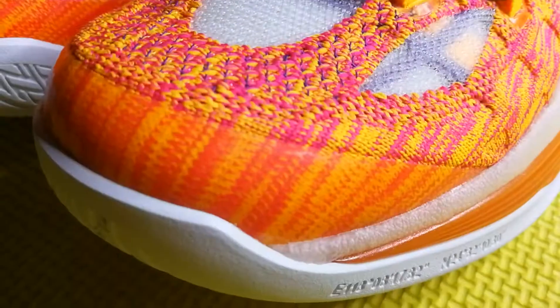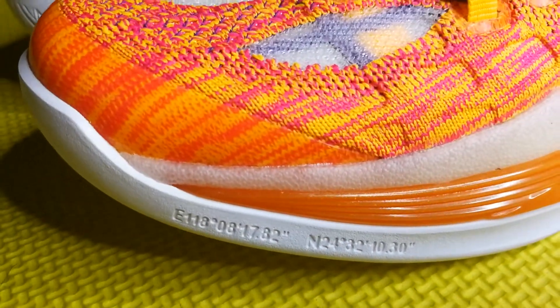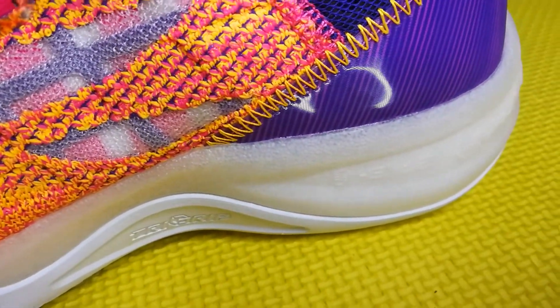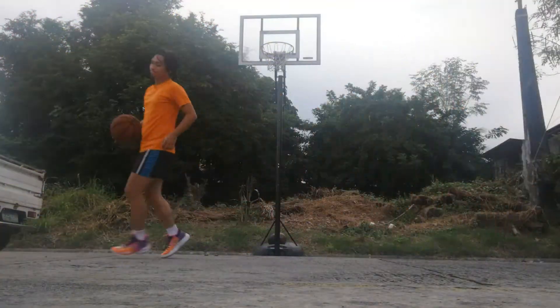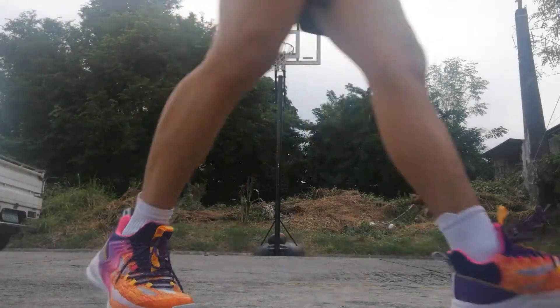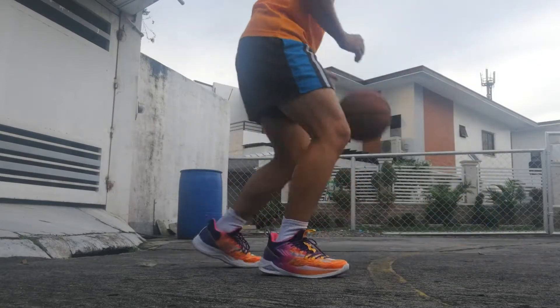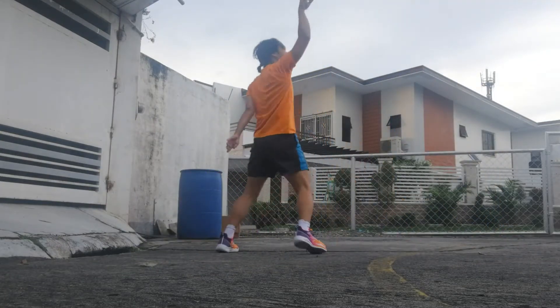Now let's talk about the cushion setup. The cushion setup is something that I really like — it's explosive, it's responsive, and at the same time I do have court feel, which is something I recommend for a lot of people. At first I was sketchy about it because during the initial try-on I felt wobbly. But when I started playing with it and breaking the foam in, that Quick Foam is just really, really nice. Whatever they used on this thing, it works. I'm not saying it's as good as Boost, but it is responsive — more responsive than I had in mind. So cushion setup: it's good.